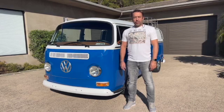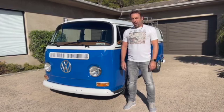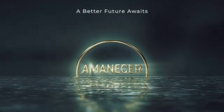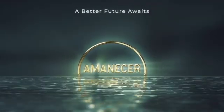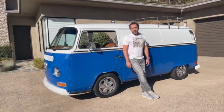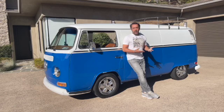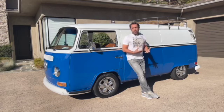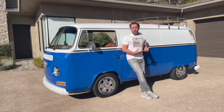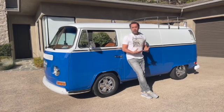Hey there and welcome to my 1972 VW van that is all electric. My goal for this channel is to document things that I find inspiring and that point to maybe a better future, and I thought what better place to start than with this fully rebuilt, reused '72 van.